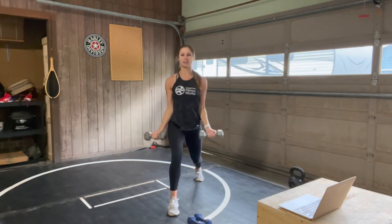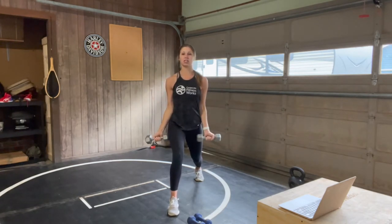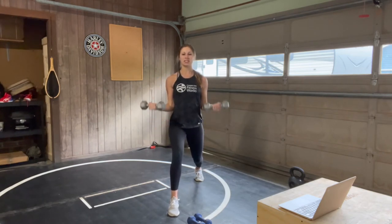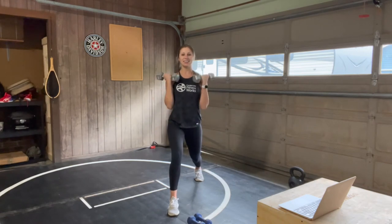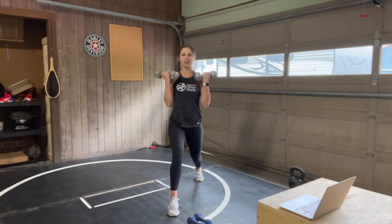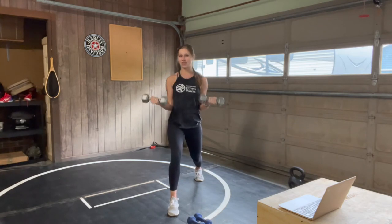Nice work, you guys. Exhale on the lift up, inhale on the lower. Slowing down this motion, trying to focus on your form — elbows into your sides, shoulders down away from your ears. You are 20 seconds in, we have 40 to go. Remember this first round is our longest one — we won't have quite as long work or rest on the next couple sets.